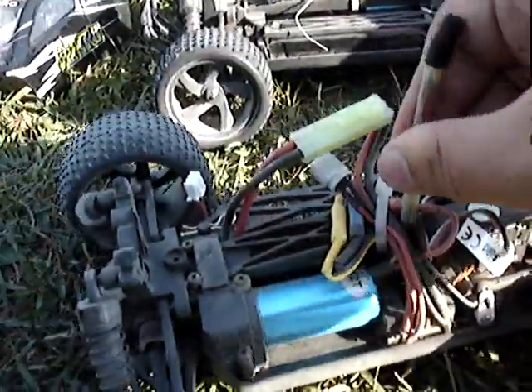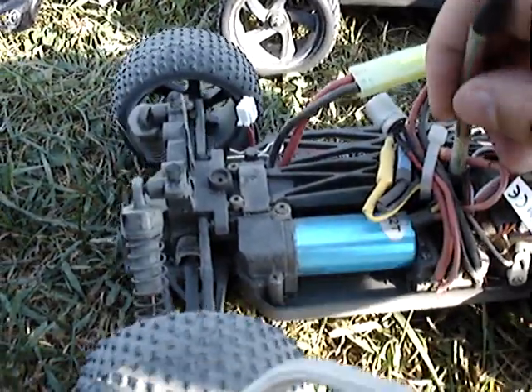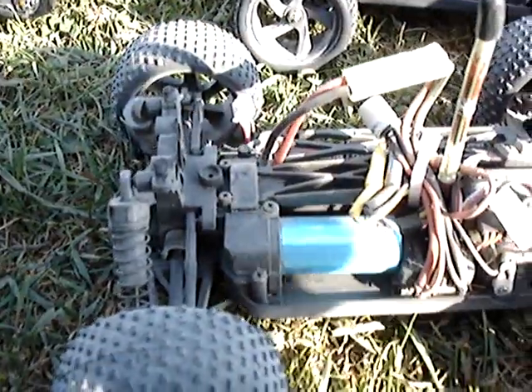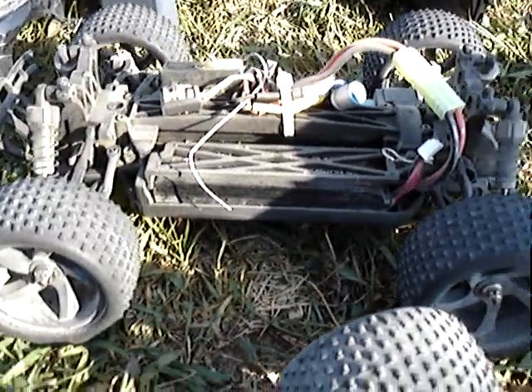By the way, if you want to run the antenna on the outside, I recommend putting a straw on it. My antenna tube was broken, and the straw is actually rigid enough so that it doesn't break, so it worked pretty well. This one had the antenna inside the body and it had as much range as I did.